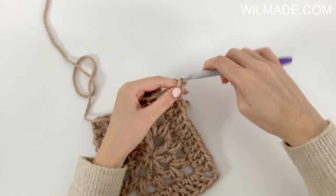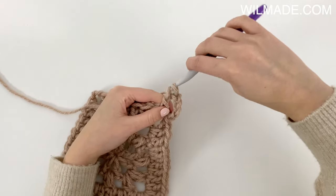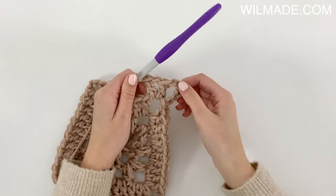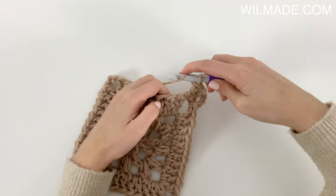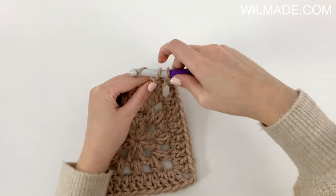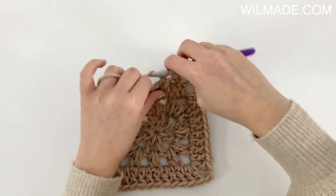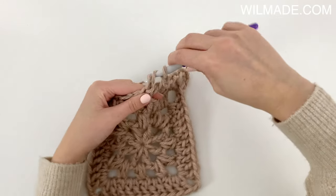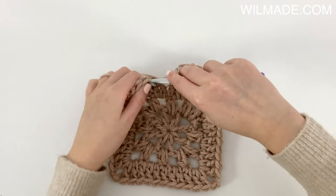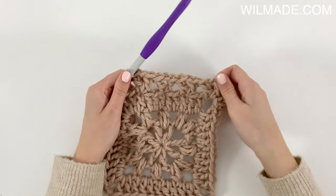In round 4 we will chain 5, which counts as your first double crochet and 2 chains. Then we work a double crochet, chain 1, 1 double crochet into the corner. Skip the next 2 stitches and repeat the following till the end: 1 double crochet, chain 1, 1 double crochet, and skip the next 2 stitches.